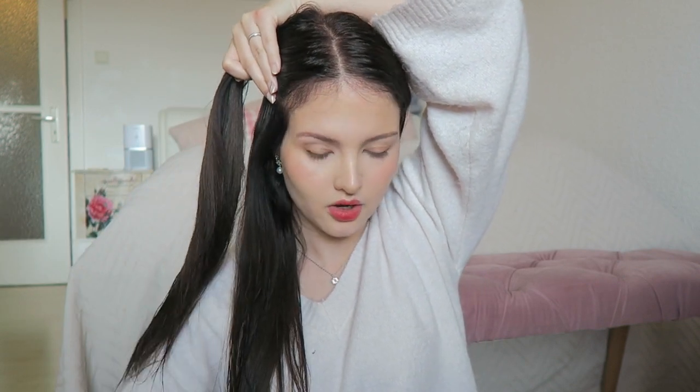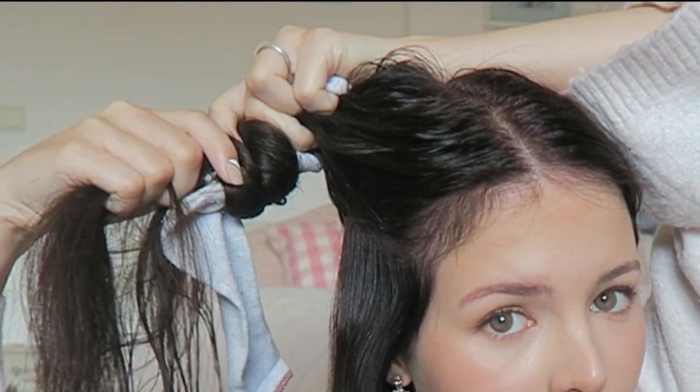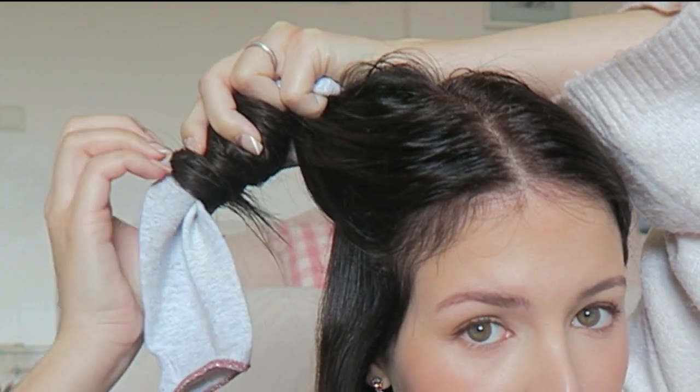Now you're gonna take a sock, put it like this, and then you basically just wrap your hair around the sock as best you can. Then you bring this part down and this part up — like you fold it basically, to hold it.